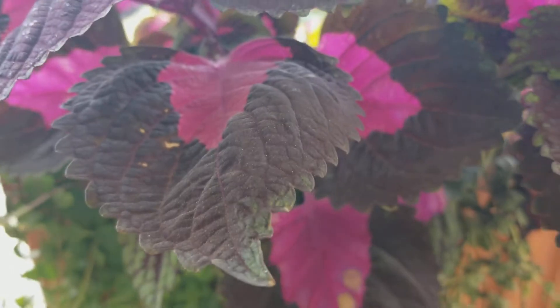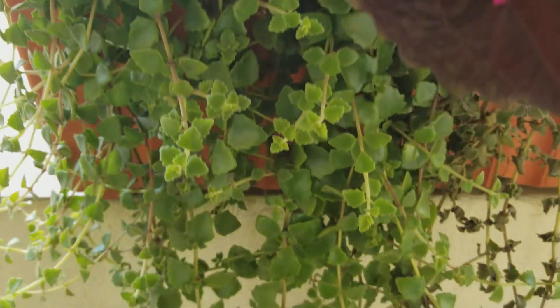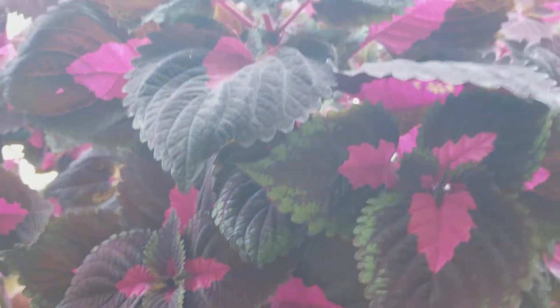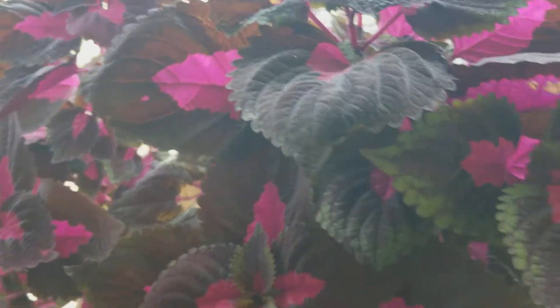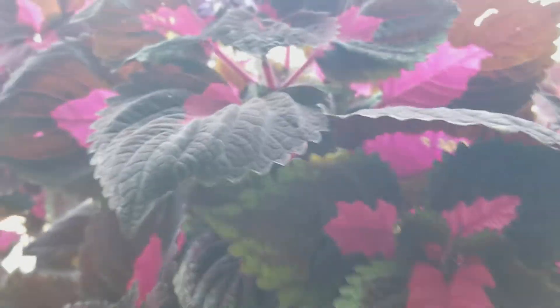It's a rectangular pot — I think it's two by one. It hangs down from my balcony window, so that's how it looks.